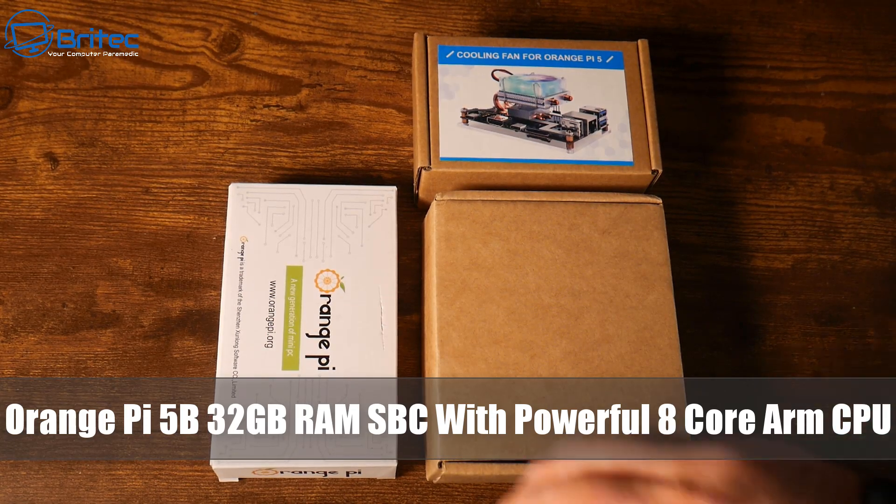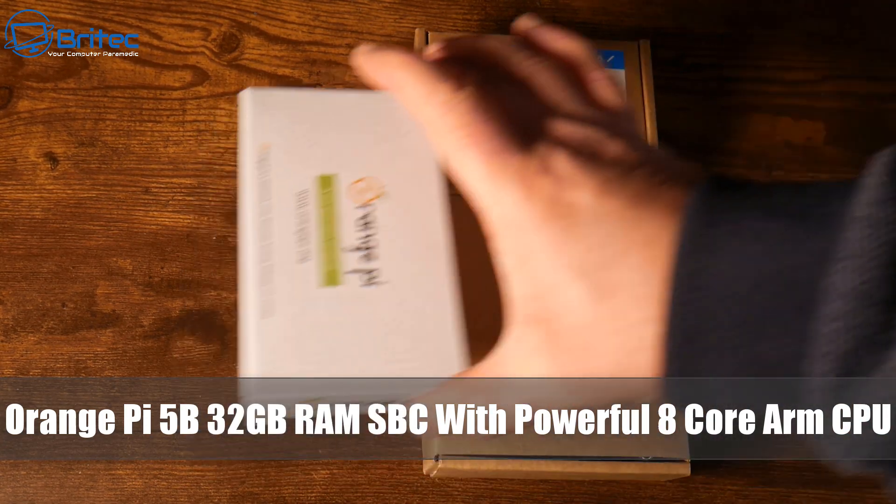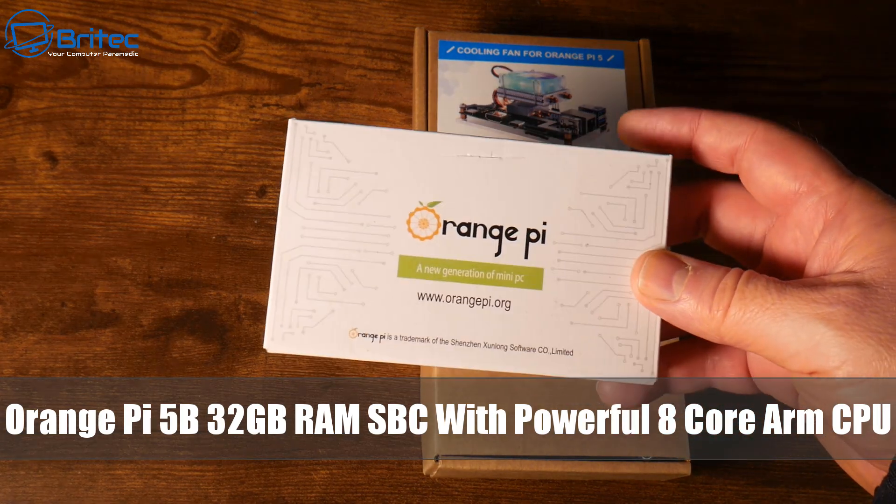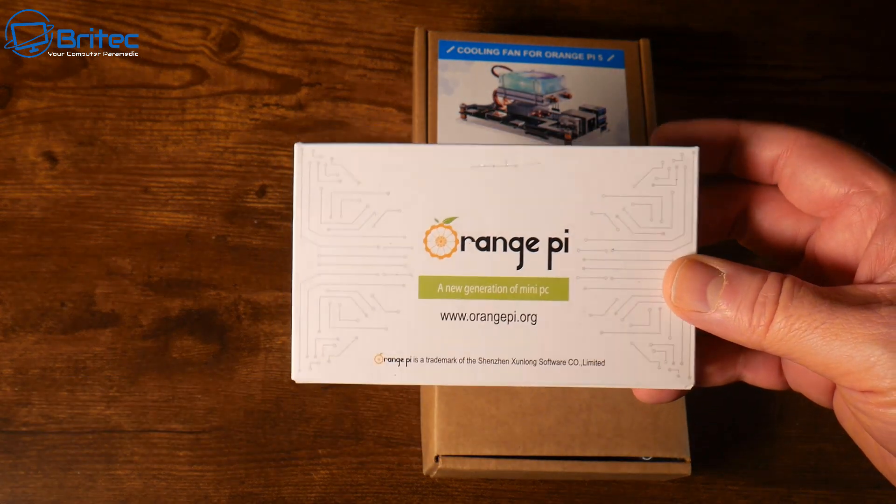Today we're taking a look at the Orange Pi 5B. This has 32 gigabytes of RAM on a single board computer with a powerful 8-core ARM CPU.